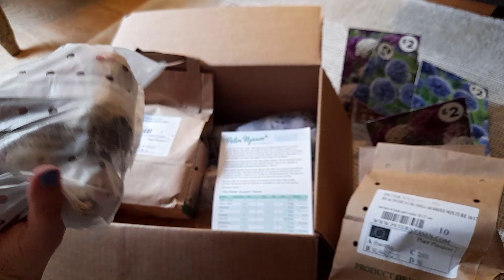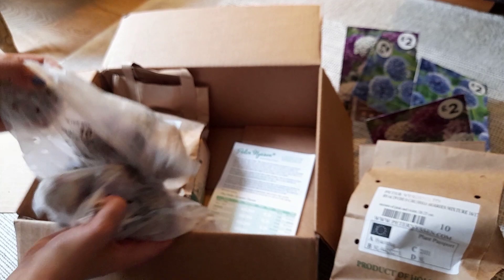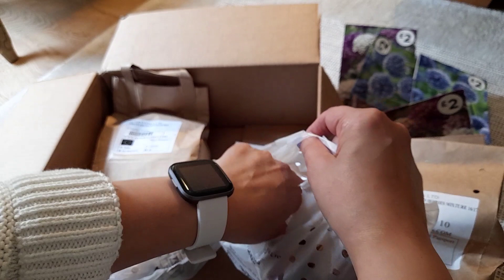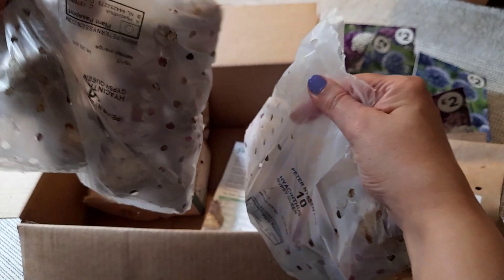Sticking with hyacinths — these are labeled: they are Hyacinth Gypsy Queen, an apricot-salmon hyacinth. I got 20 of these — two packs of 10 — for 16 pounds. It's a really nice big hyacinth bulb, a really good size.